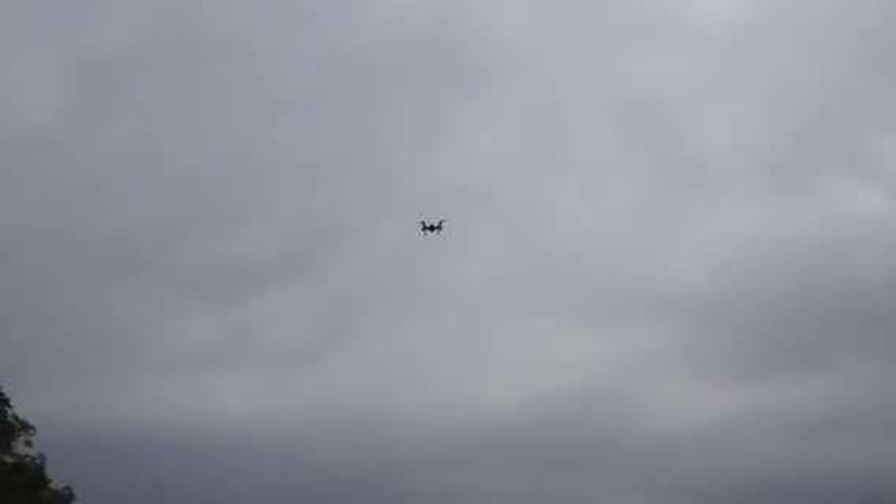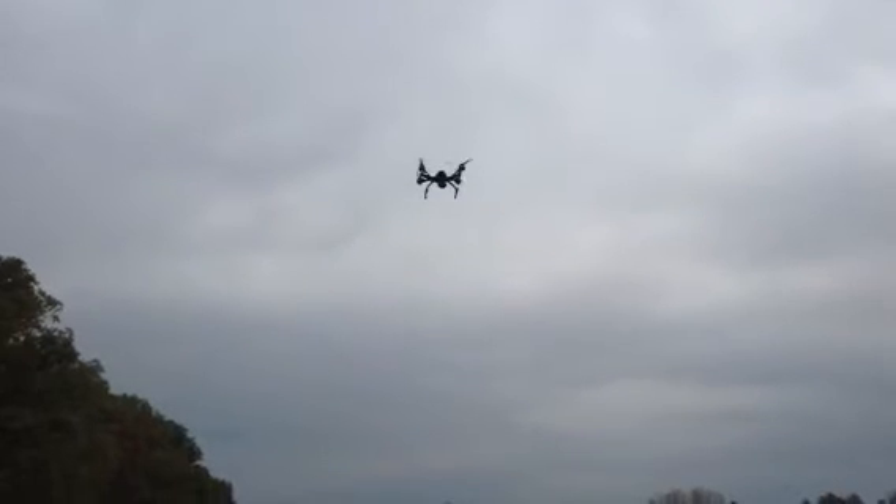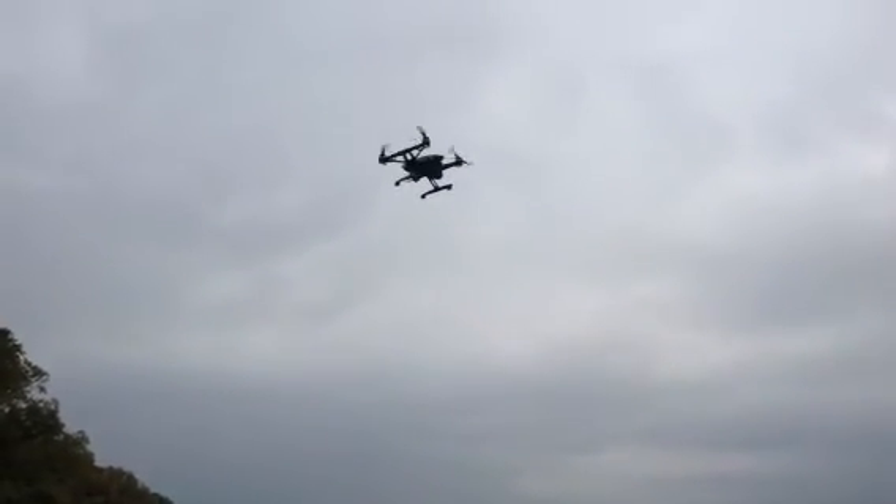Before this drone I did have the Blade Chroma. When I was on vacation in Jamaica, it actually flew away from me the last day I was there, so I went ahead and replaced it with this.